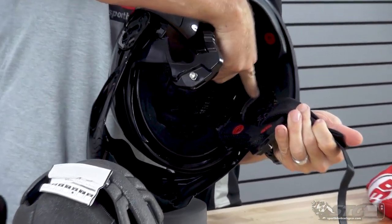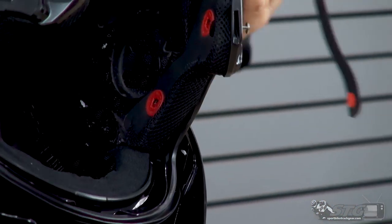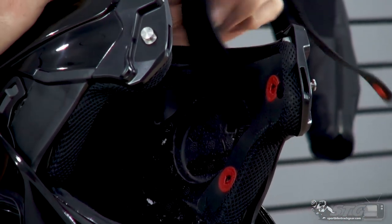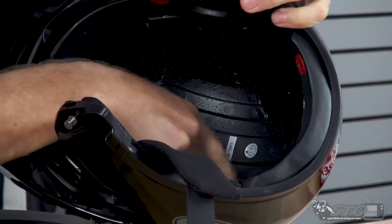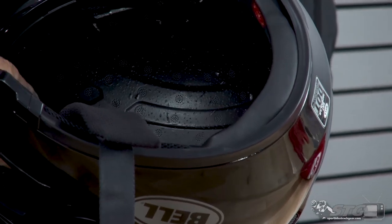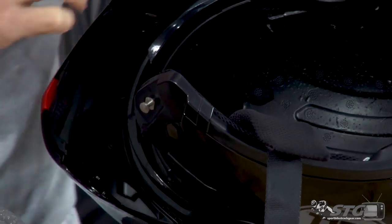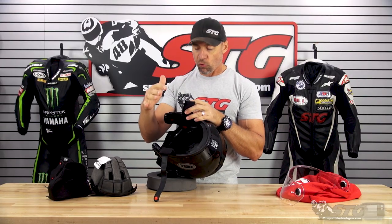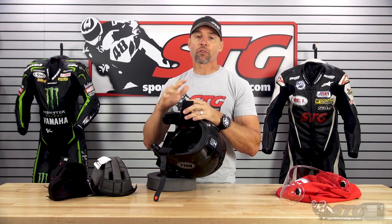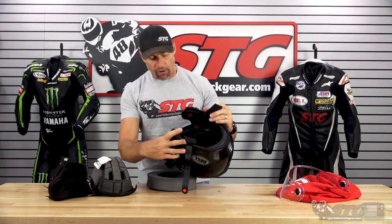Those integrated speaker pockets are nice and recessed — plenty big enough to hold probably anything on the market. If you look at the EPS, you can see the channeling built in there and the large ventilation holes. A modular helmet or a helmet that has a flip-up inner screen never seems to vent as well as some of the high-end full-face stuff out there. Certainly, you can manage that with this helmet by simply opening the canopy and putting it in the lock position — you'll have all the airflow you could ever desire.